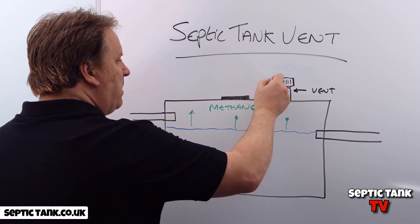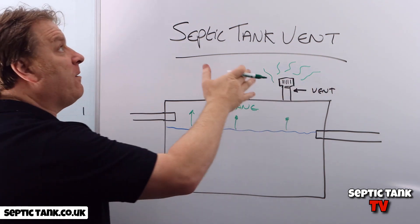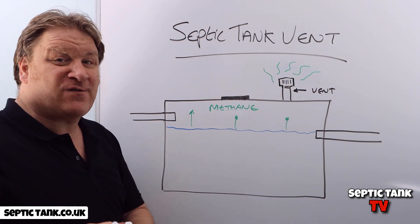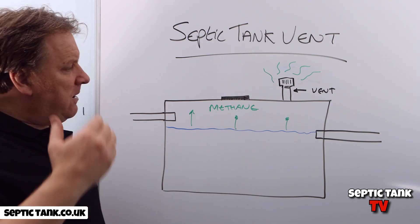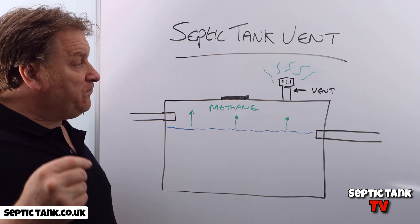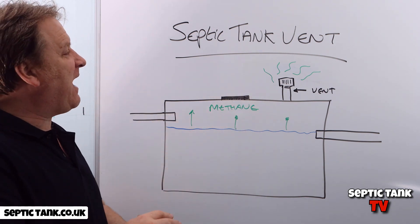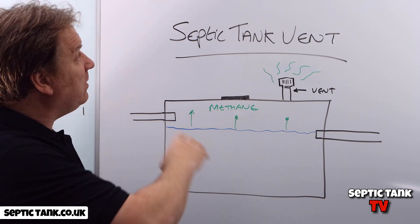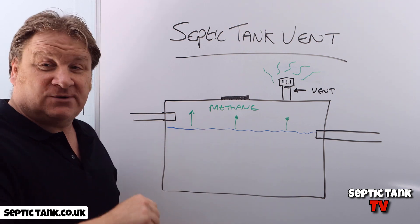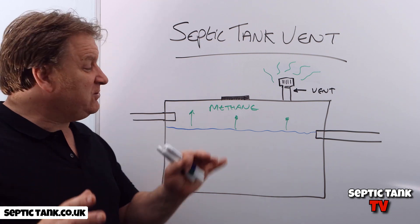So what they did is put these vents on — the methane would build up inside the tank and then make its way out through the vent. The vent acts like a safety valve. What a brilliant invention! Now, there are pros and cons to having a vent on your septic tank. Number one, it stops the tank exploding.